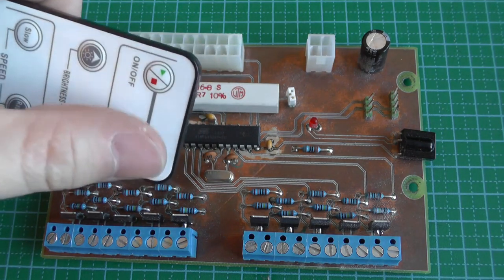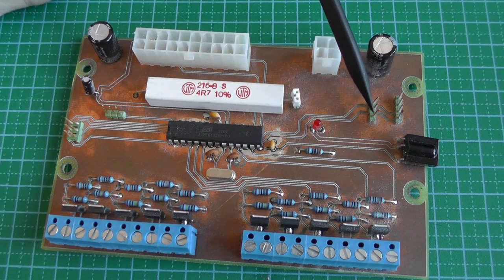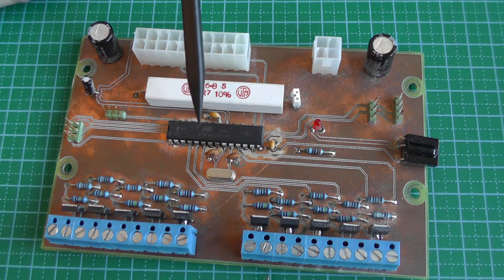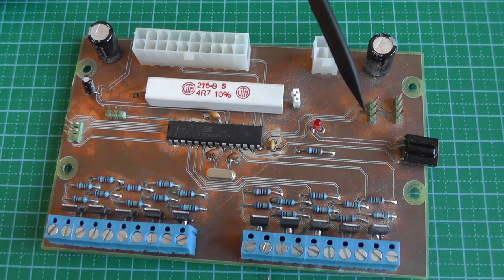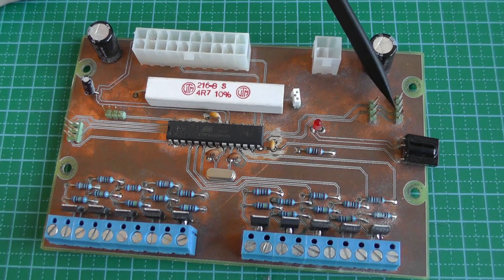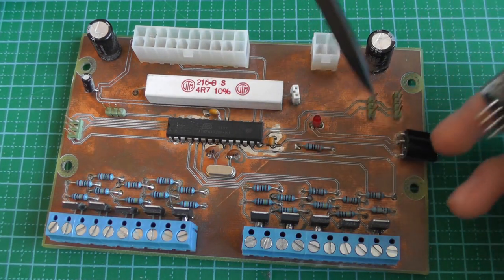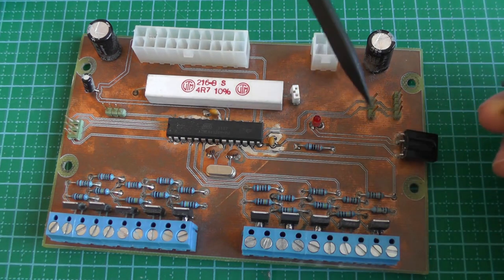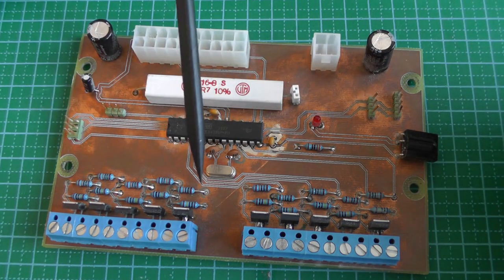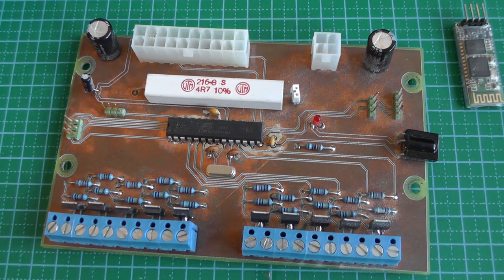I have three modes switchable from the remote. There's also a serial port where I connect a USB-to-serial converter to talk directly to the microcontroller — for example, to set brightness values precisely. I also prepared a connector for a Bluetooth adapter that would allow control via smartphone, sending the same commands as the serial port. I never implemented the Bluetooth feature, but it's something I plan to add.